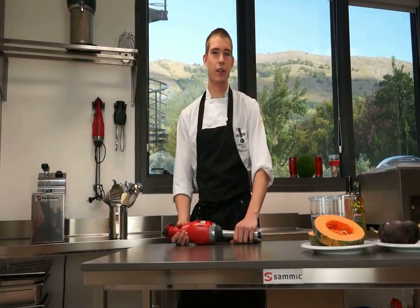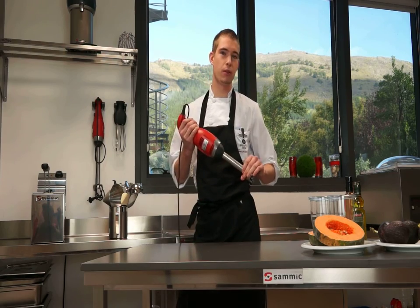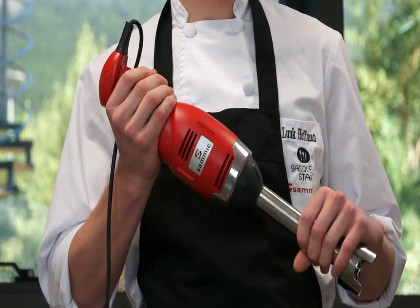Hello, I'm Luc Hoffman and we're here in Avcoccia, Spain in the SAMeC headquarters. I'll be showing you this piece of equipment — it's the TR200 Commercial Immersion Blender.